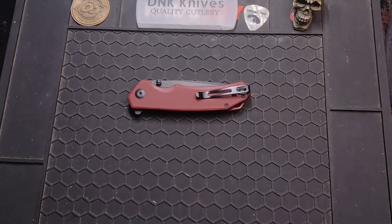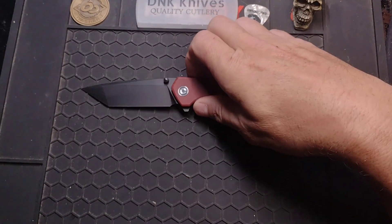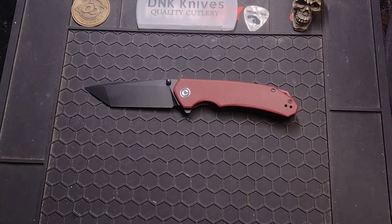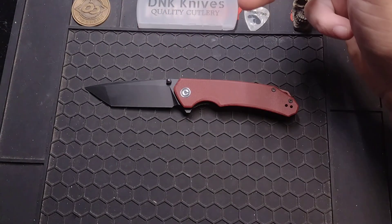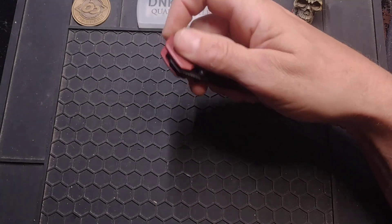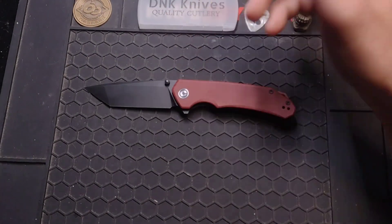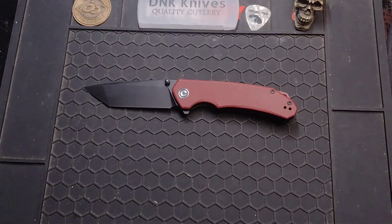This is called the Civivi Brazen. This is one of the Civivis that I got from Walmart. It's about $50, and for that $50 you get a G10 handle, liner lock, and a D2 blade. This is a fairly full-size knife — three and a half inch blade. Nothing fancy, nothing too crazy.